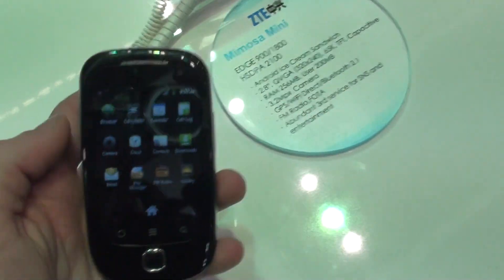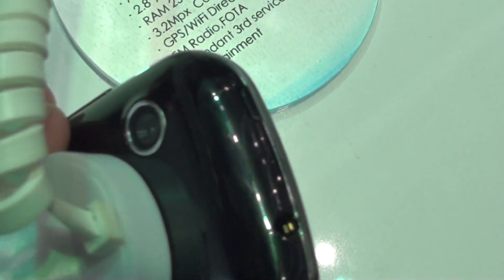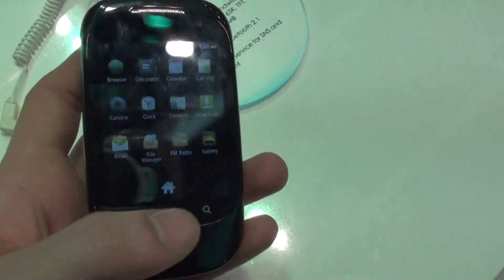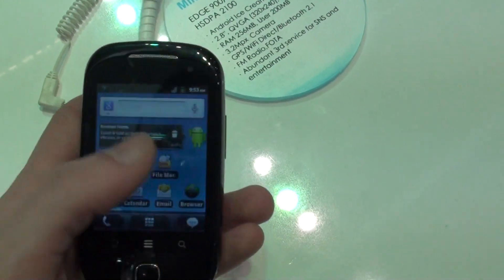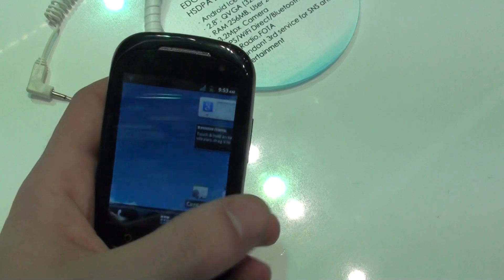Anything else about this handset on the back? We get a camera here, a 3.2-megapixel camera. The RAM memory on this device is 256 megabytes, so not really much.